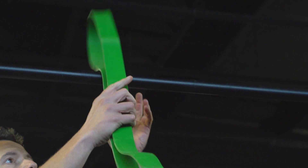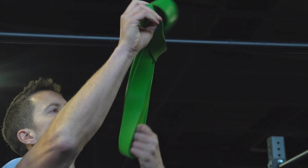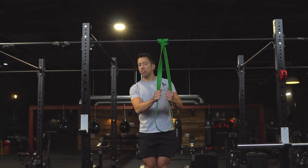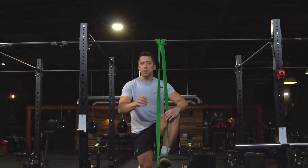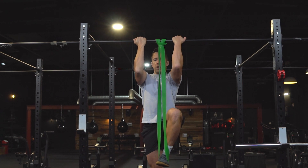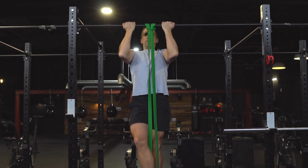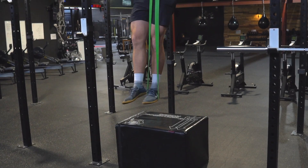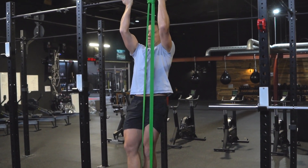The third option for chin-ups is a band-assisted chin-up. I've got a strong green band and this is probably where you're gonna need to start. As you get stronger you move to lighter bands. Get the band under the mid-foot, take the bar, straighten the leg — and you can see the band gives me the assistance I need.